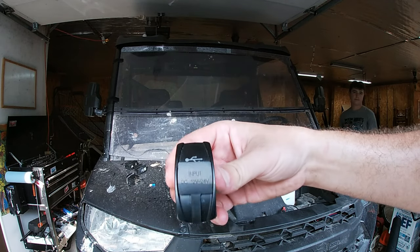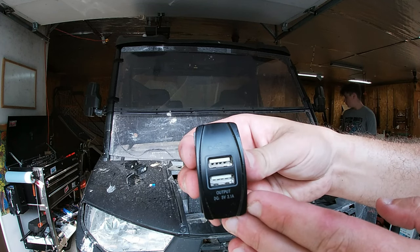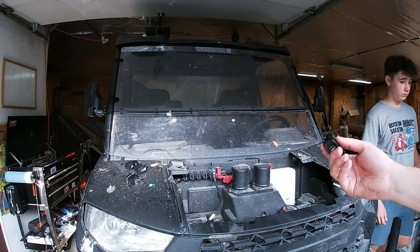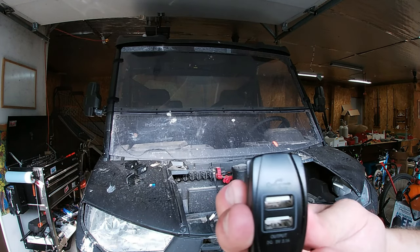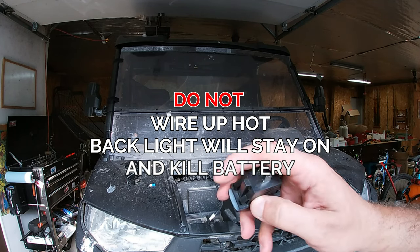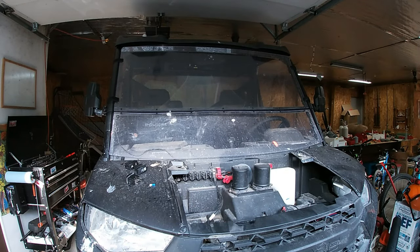I'm going to wire up the USB first — it's real simple, just a positive and a negative. I'm going to have it hot all the time so we can charge our phones even if the machine's off, but I'm not going to leave anything plugged in because it'll probably drain the battery fairly quick. Actually, I've decided to go accessory, so the middle one to the positive and the negative to the upper — it'll be on with the accessory.